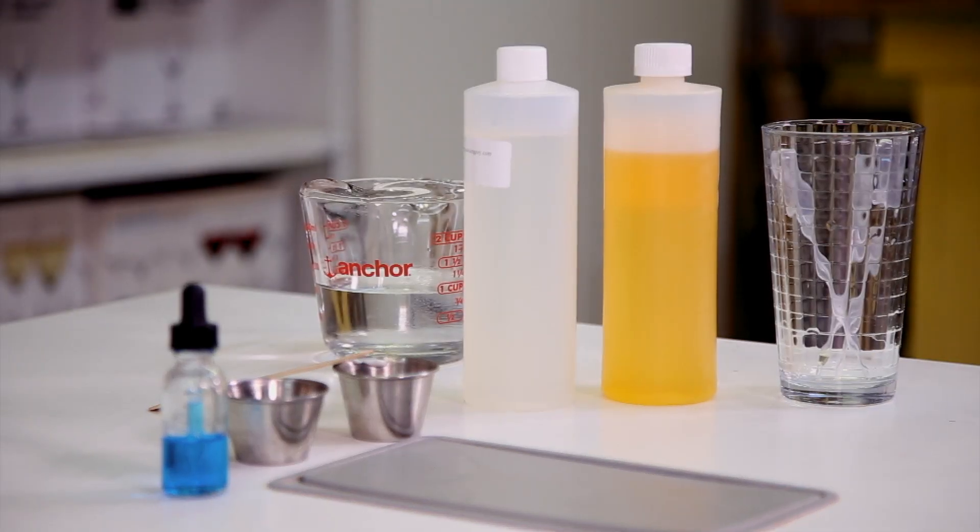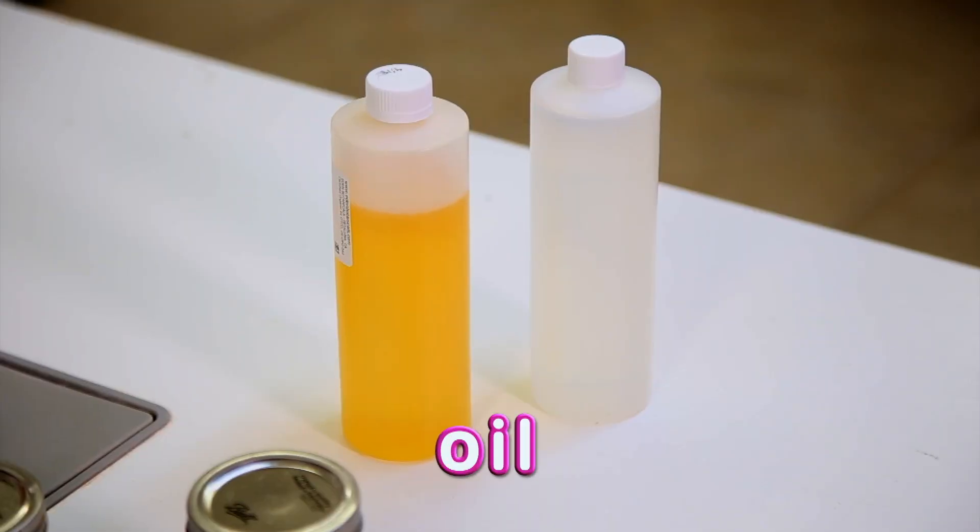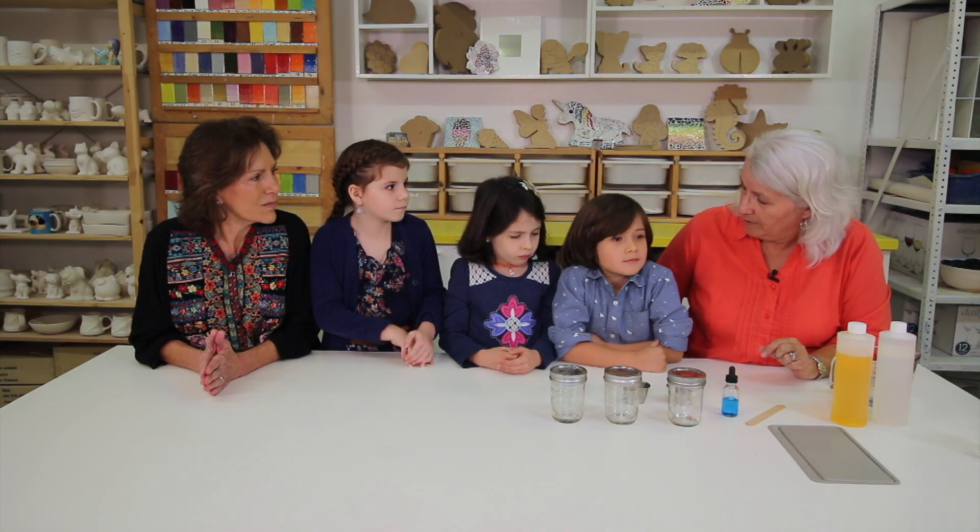Now we're going to find out what ingredients we need to make soap. The important thing that goes into soap is oil, but soap needs to also be able to act with water. And so we're going to do an experiment to find out about how oil and water might be able to mix at some point. Let's do an experiment and find out.